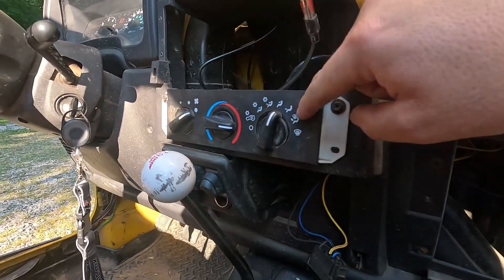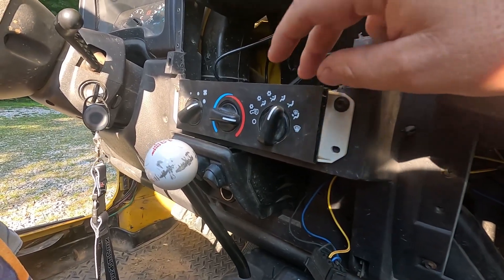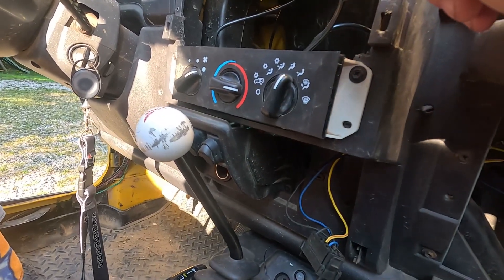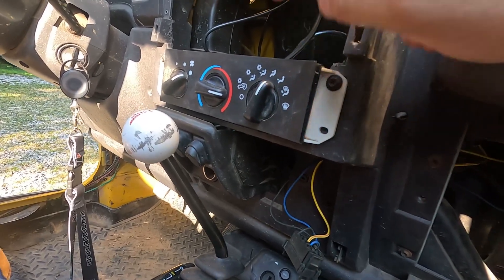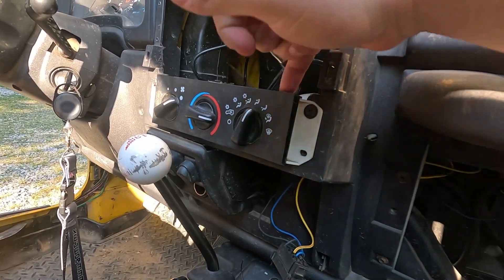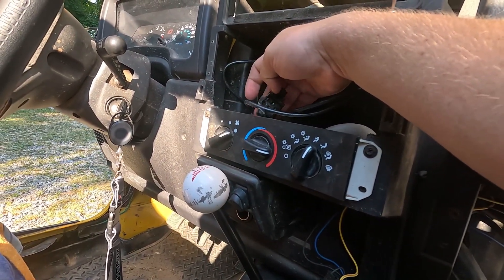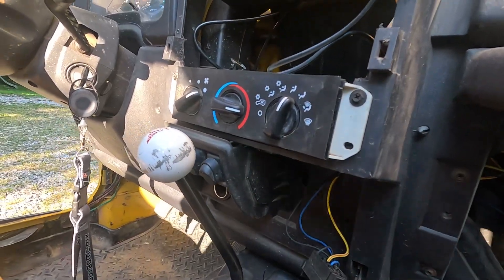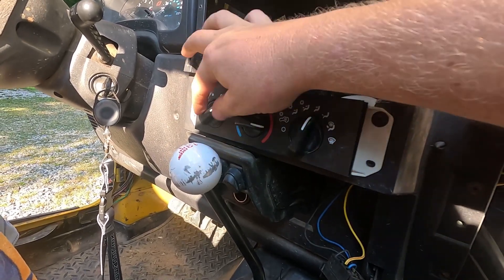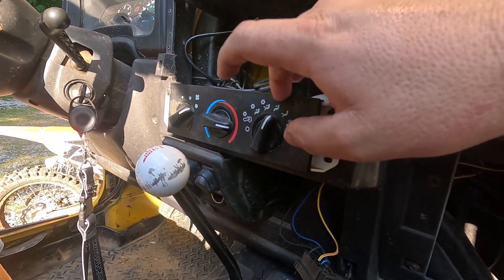Once I took the speed controller off it started to make more sense. The reason I didn't replace this first was because it looked newer than everything else in the Jeep - I thought it's probably not bad, they may have replaced it trying to fix the heat and just quit. But after I took this off and looked, it appears they had the power wire plugged into the wrong terminal, and second, the plug going to the back is melted. No matter which terminal I plug my prong into, I get no power out on the speed side no matter what speed I'm on.